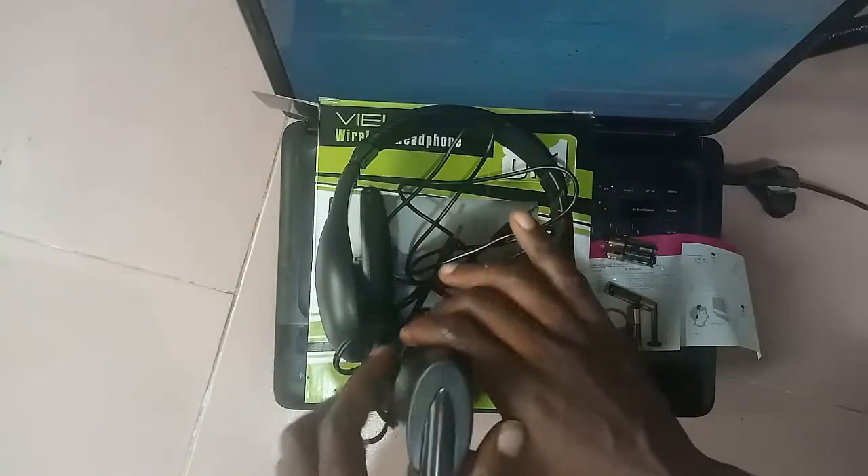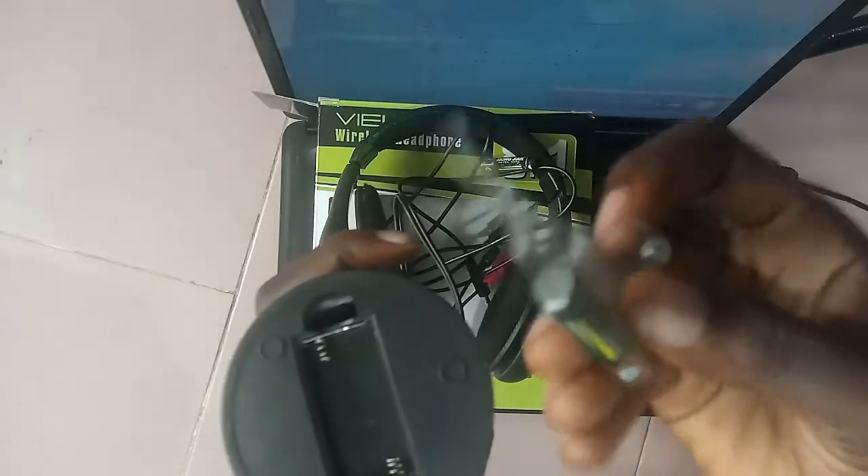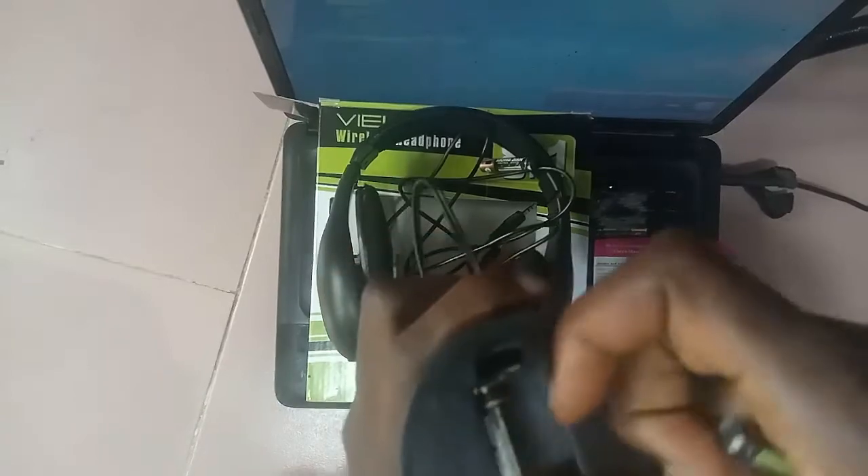We take the wireless headphone 18-1 and see how we can install the emitter and set it up so that we can use it as an external microphone. First of all, we need to remove the battery compartment.